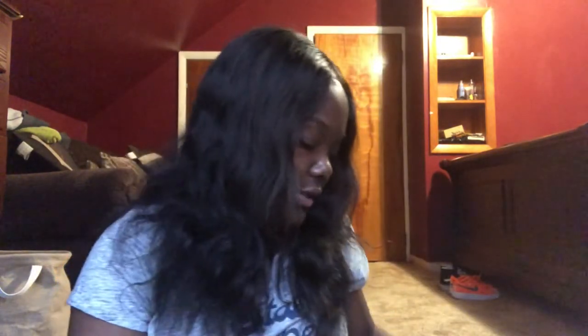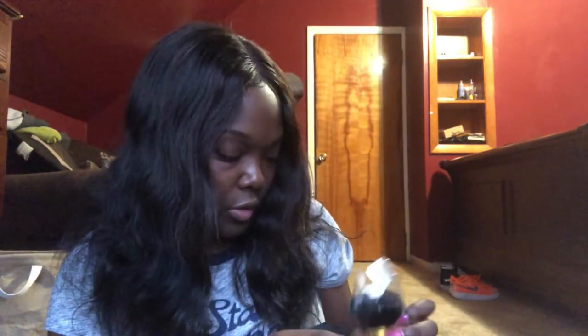The wefts are full, so let me check and see if the other ones are. Yeah, the other ones are also full. The style is straight — it tells you right there what style you ordered.